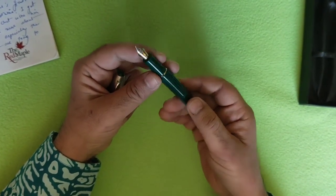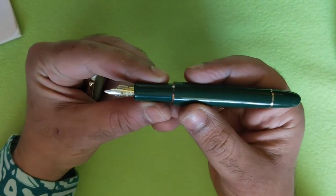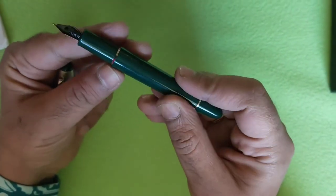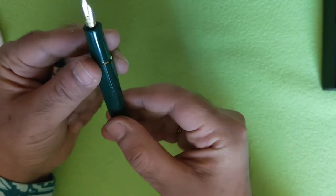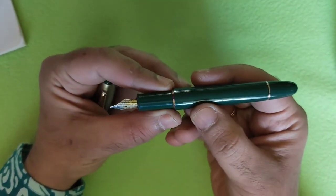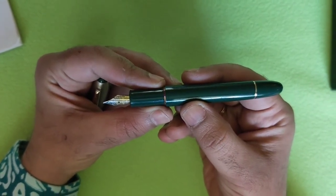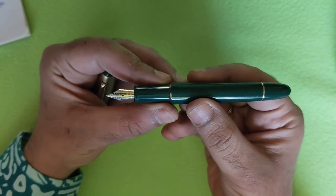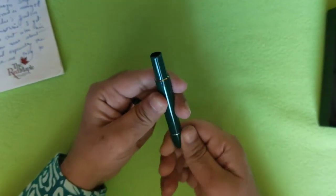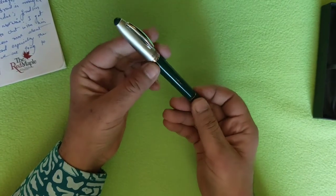You have two nib options: the first is fine, and the second is medium. The pen I tested is a medium point nib and it is very smooth. I'm sure that people who like fine nibs will also love the fine nib option on the Beena Magic. The price range is approximately 170 to 200 rupees, with a little fluctuation — I got mine for 180 rupees.